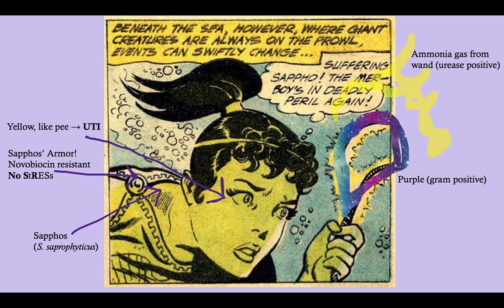Finally, Saphus in this picture is yellow — notice all the prominent yellow colors. She's yellow because she's full of pee, and that is because Staph saprophyticus is the number two cause of urinary tract infections in women. So Staph saprophyticus: gram positive, urease positive, novobiocin resistant, and the number two cause of urinary tract infection.